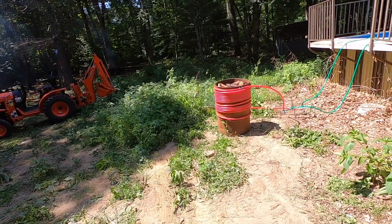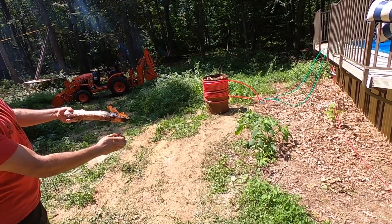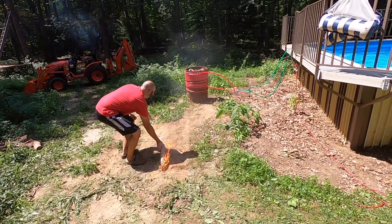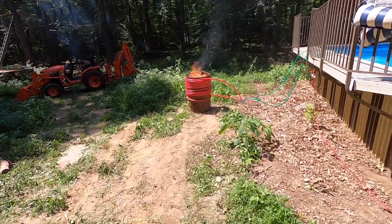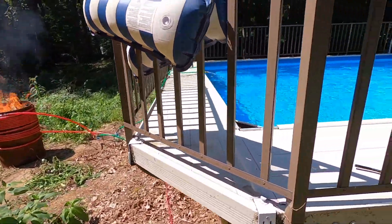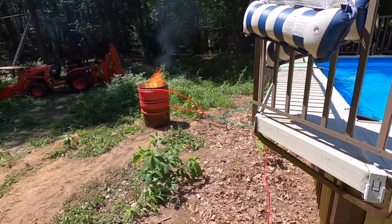After a couple of failed ignition attempts, we got it going. Barrel's burning, water's flowing, and now we wait.